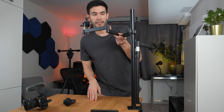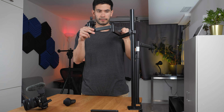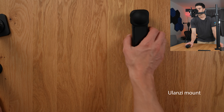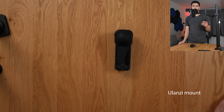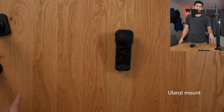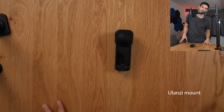One con with the Ulanzi heavy-duty one is that I find it a little more difficult to get the right angle at times — it can be a little bit of a puzzle. Let's do the test: a little shake, a bump — and yeah, it's just super wobbly. I'd typically have to hold it to make it stop wobbling, but it just keeps going forever. Not the best way to film something overhead, because it can be a little nauseating for the audience.